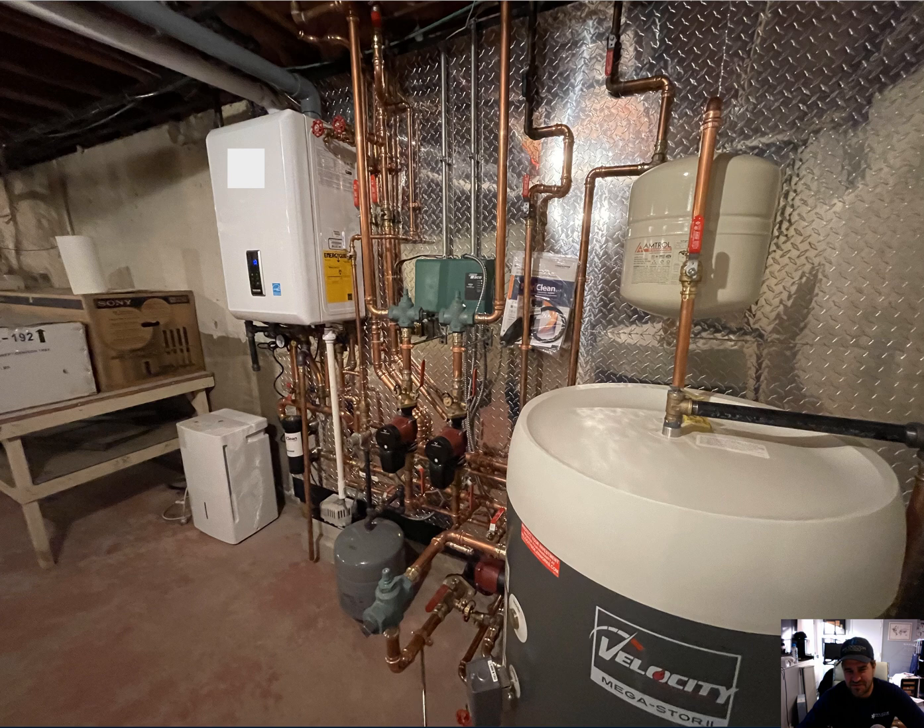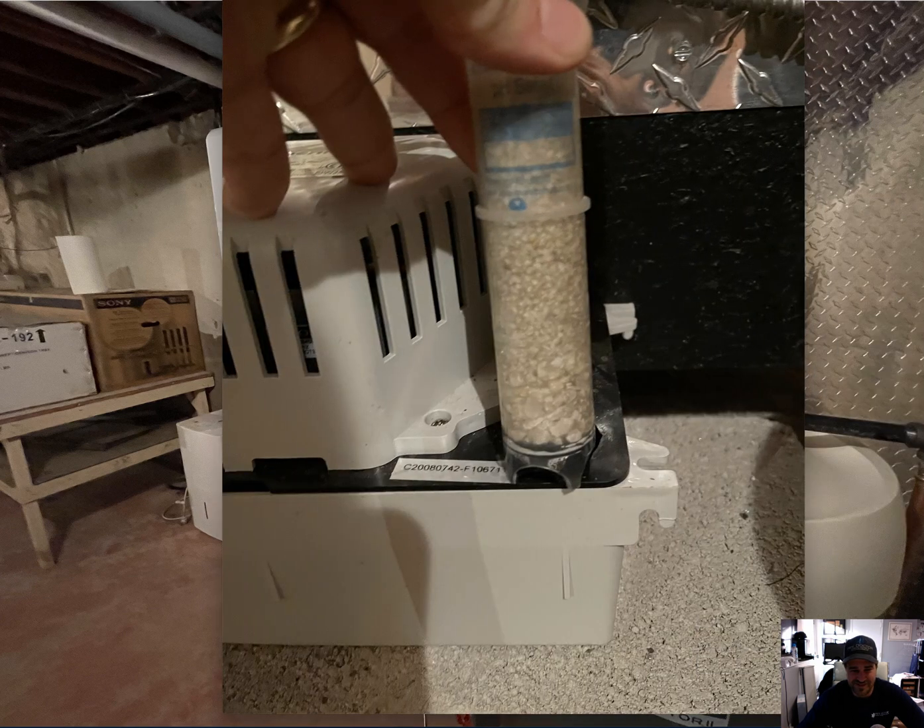Starting with the obvious to the trained eye: this white pipe here is the condensate drain tubing. They put a little union right there and it goes to this condensate pump. I don't see a neutralizer, so I emailed the guy and he sent me this - apparently there's this little tube, a little bottle filled with neutralizing rocks. There's very little volume there, so you do need more mass. That's why condensate neutralizers are fairly large - at least about a foot long, sometimes two or three inches in diameter.